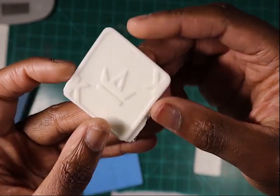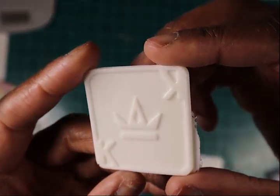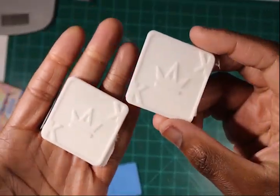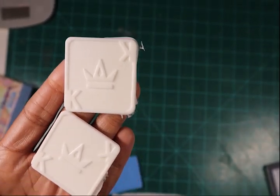The result is perfect — it's awesome. We got our chocolate mold ready and the project is completed.